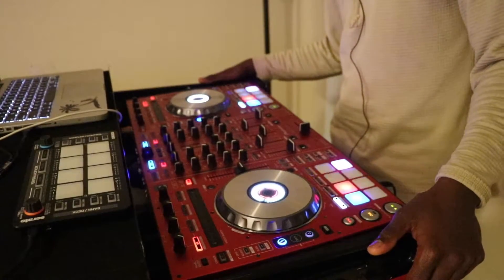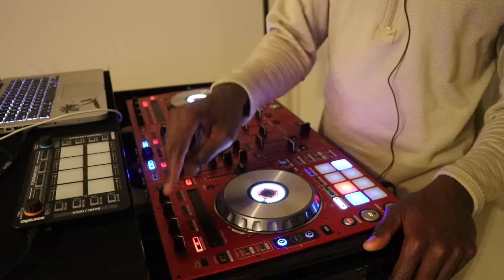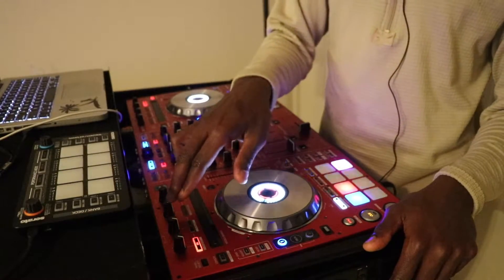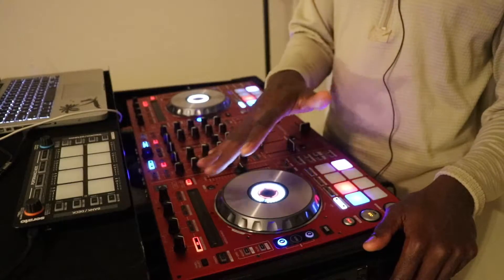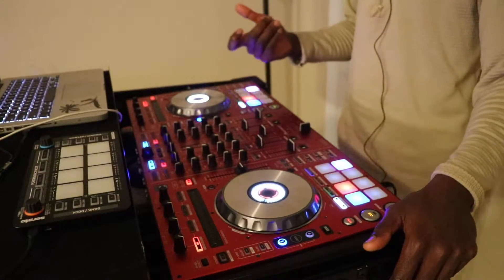I found myself not using effects a lot, so I decided to make these buttons more useful. What I did with these buttons and knobs was to actually map them to the sampler, and I always keep one bank — the last bank, bank D — of my sampler empty.